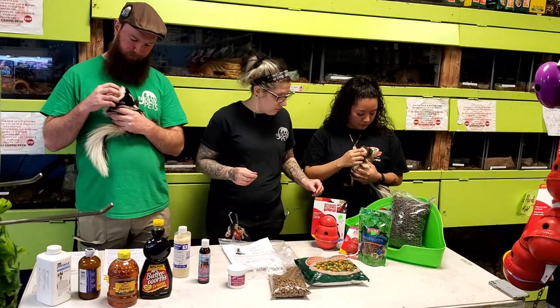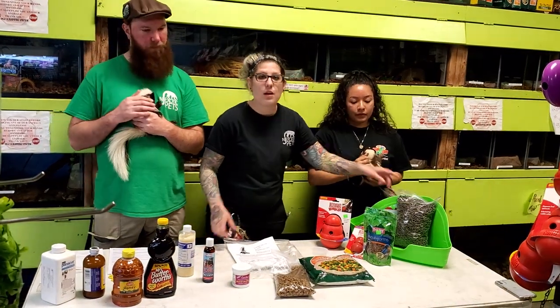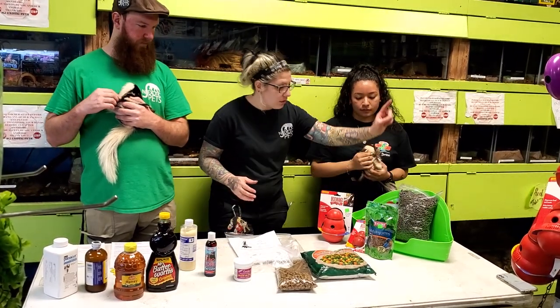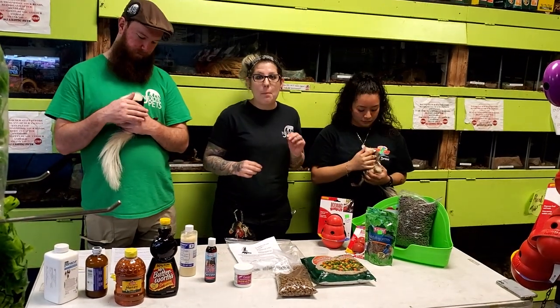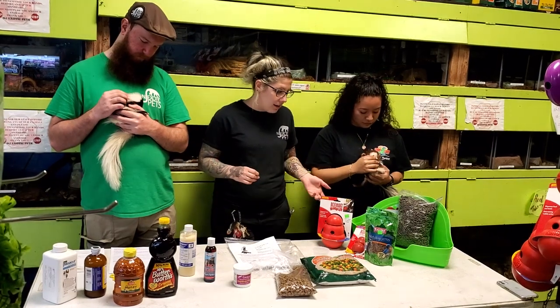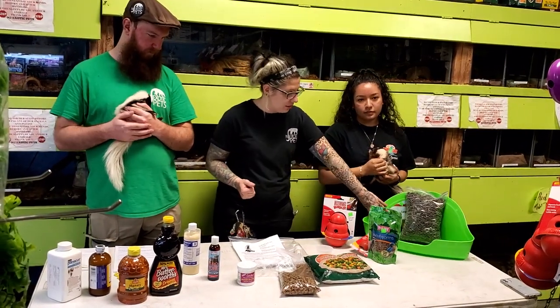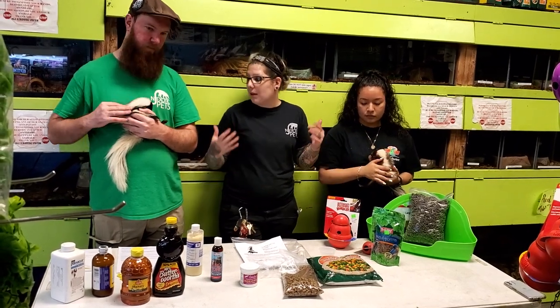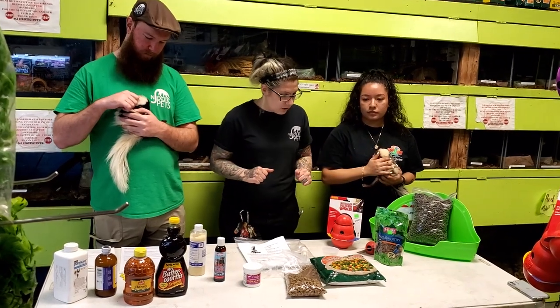Some skunks like to be bathed, some do not — see what your skunk likes. For litter training, every skunk will be litter trained pretty fast. You have to use recycled newspaper pellets; you cannot use cat litter — if they eat it, they can die. Leave one turd in the litter box at all times so they know where to go. If you clean and bleach it completely, they might not smell where they went and could go all over your house.